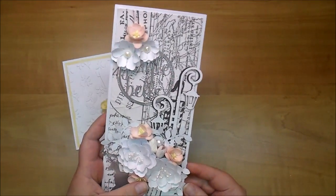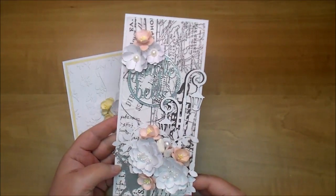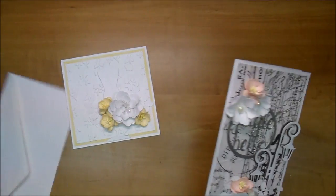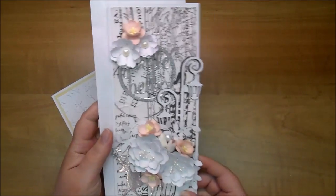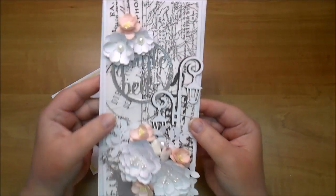This is a 9 by 3 and 7 eighths inch card and it will fit in a business size envelope if it's not two dimensional. Here is a business size envelope — it fits perfectly in here.